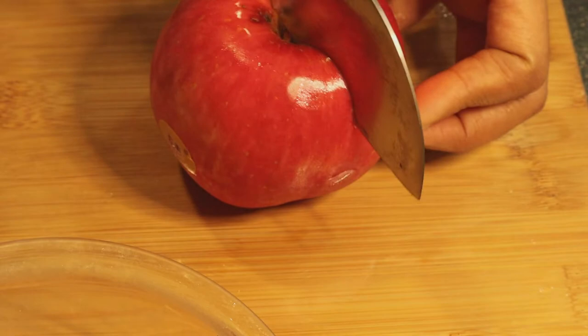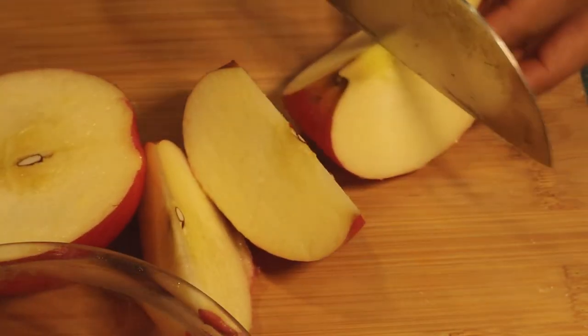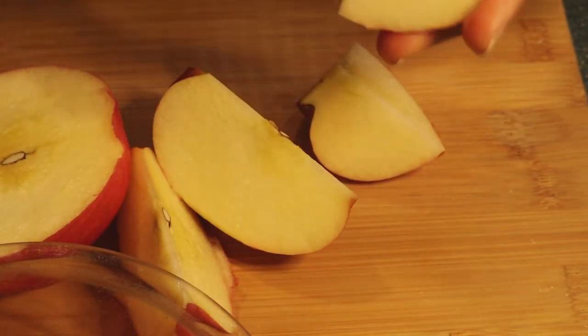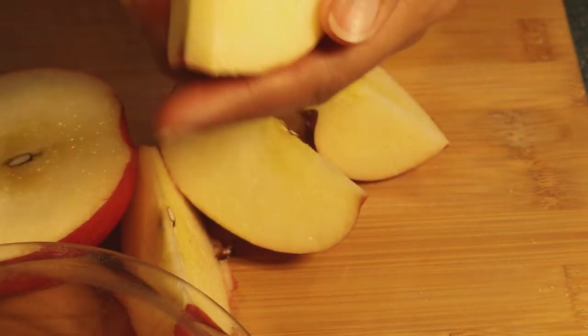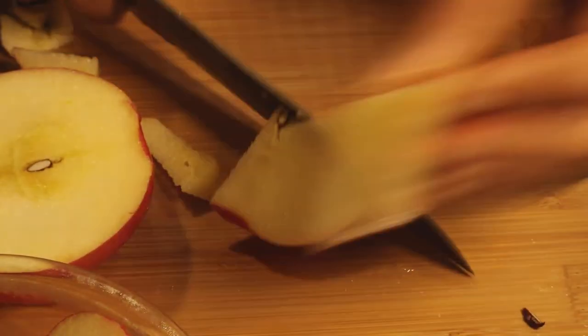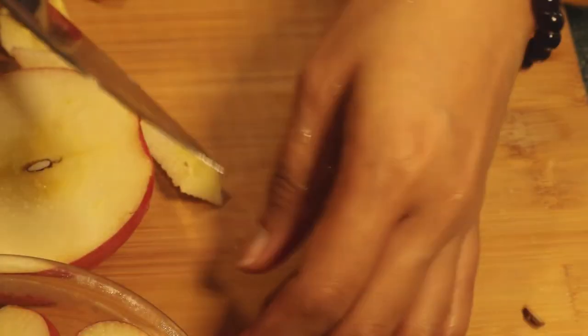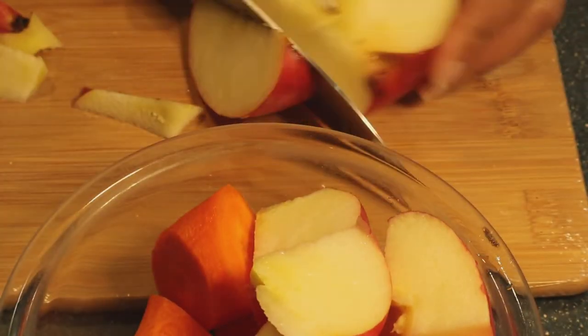Apples are an incredibly nutritious fruit that offers multiple health benefits. They are rich in fiber and antioxidants, and including them in juice is linked to a lower risk of many chronic conditions including diabetes, heart disease, and cancer. Apples may also promote weight loss and improve gut and brain health. They are hydrating and low in sodium, helping release excess water retained in the body, preventing water retention and swelling, and keeping a feeling of fullness to prevent overeating.